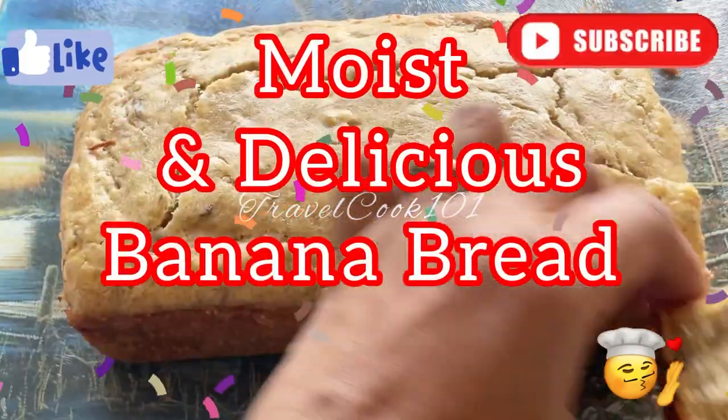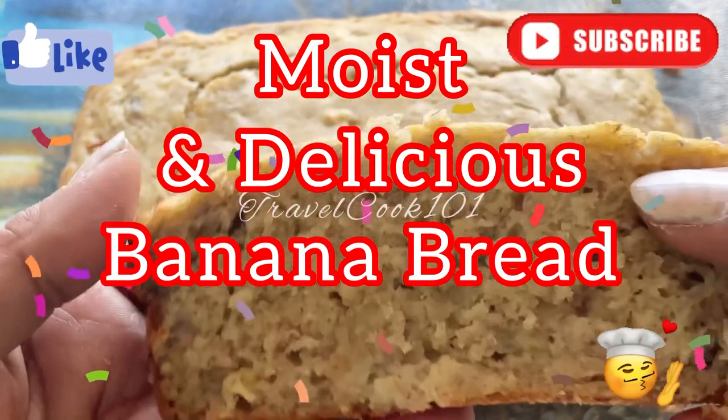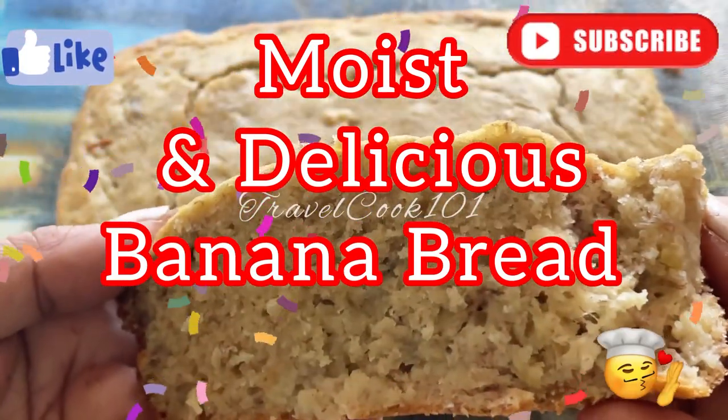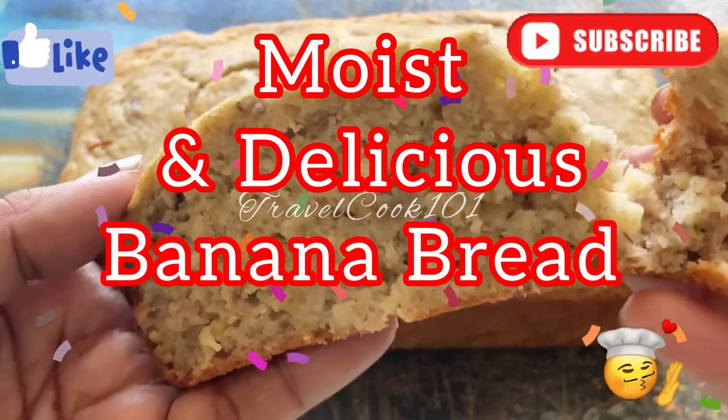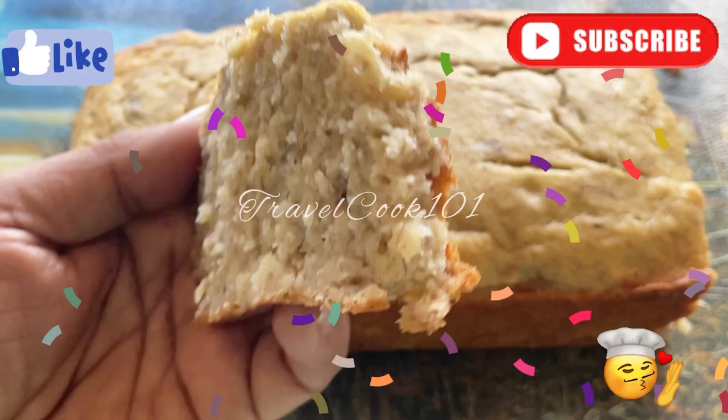Hi everyone, today I will share with you how to make this really moist and delicious banana bread, one of my family's favorite recipes. Go ahead and hit that like and subscribe button and let's get started. Let's see if you can figure out the secret to making this moist banana bread.